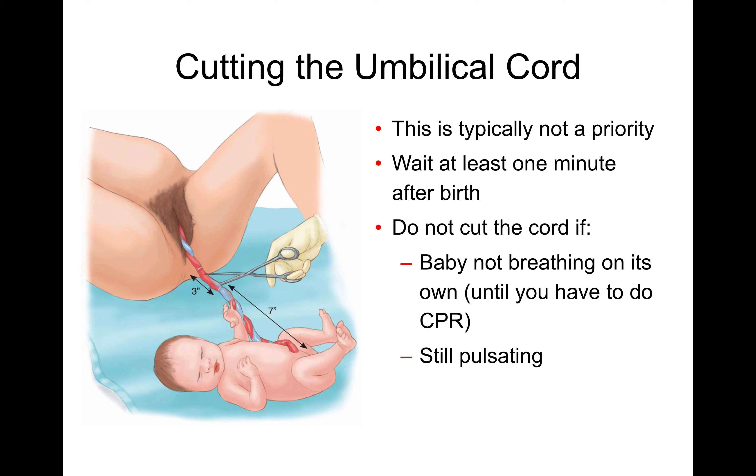We don't need to rush to cut the umbilical cord — wait at least a minute for it to stop pulsating. If baby is not breathing, don't cut the cord until you start doing CPR. At that point, measure approximately seven inches from the baby, put a clamp, then measure another three inches, put another clamp, and cut in between. The reason we leave a long umbilical cord is that the hospital can do umbilical IVs if it's long enough.